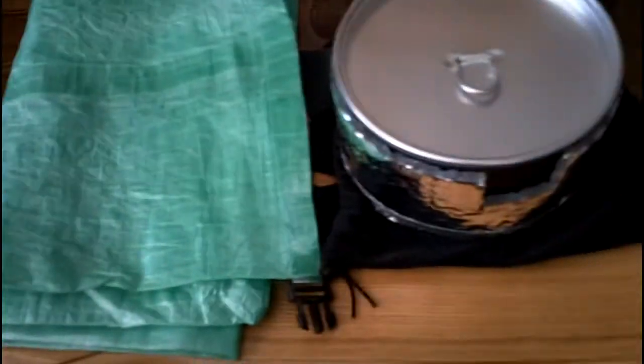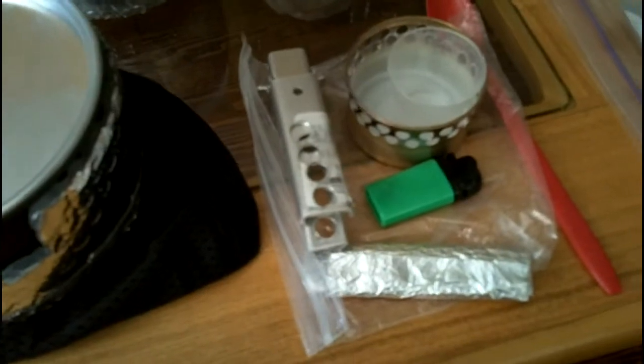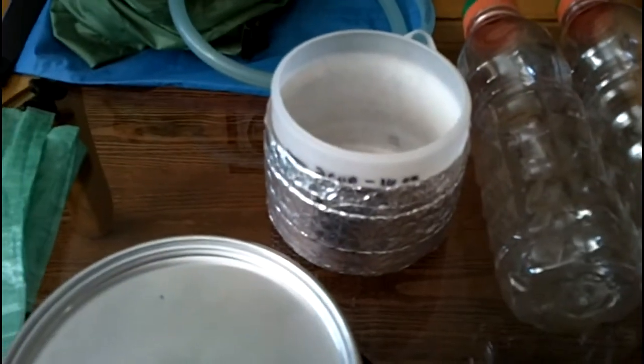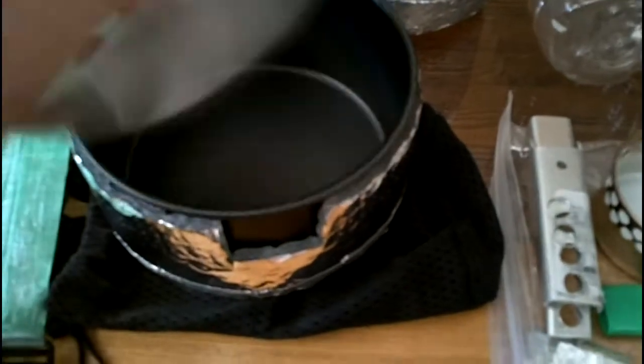My bear bag system — in the wintertime I don't really need that, I just have it there. One ounce. My cooking setup: cat can stove, pot, pot grabber — as you can see, I cut some off it and drilled a lot of holes in it, which took it under an ounce — my lighter, windscreen, my very fashionable Dairy Queen spoon, and my lemonade ball. That all comes in at 8.4 ounces for my entire cook kit. I could go lighter with a Heineken can pot setup, but I really like eating out of this pot — it's three cups.